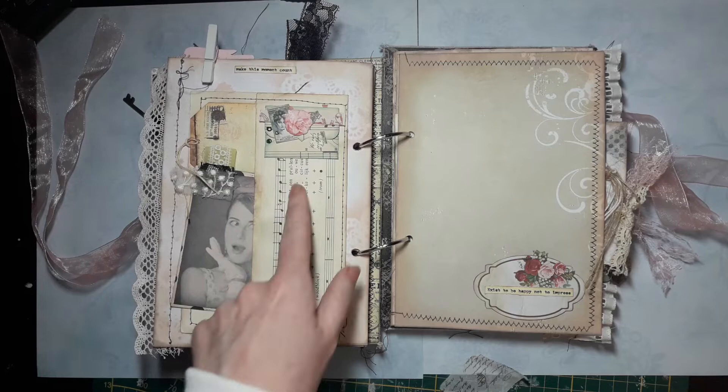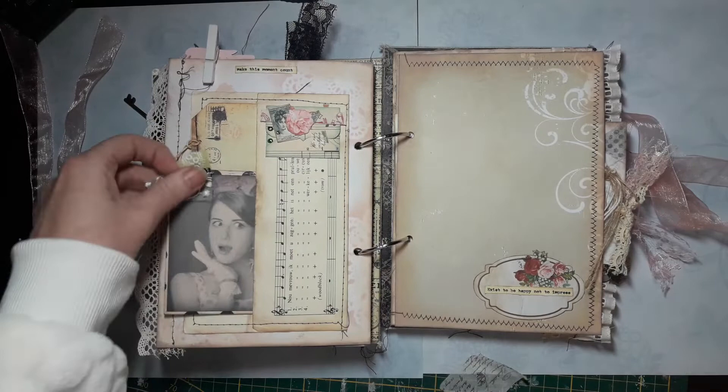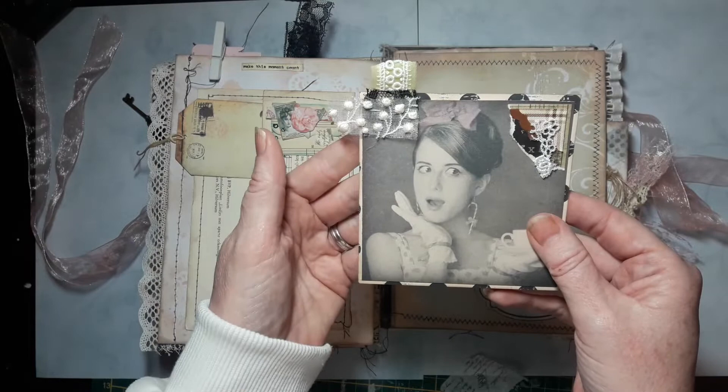Here is a large pocket made from music paper. I did some stenciling in the background — not with a real stencil, but with a paper doily from my stash. I really love that effect. On the inside of this pocket is a Jane Austen tag, and this one is an image from the small packs that I have — you can write on the back. Here I made a cluster with a sticker and a piece of laser paper. Really like this one — so cute. Here you can write a lot. 'Exist to be happy, not to impress.' Really cute.